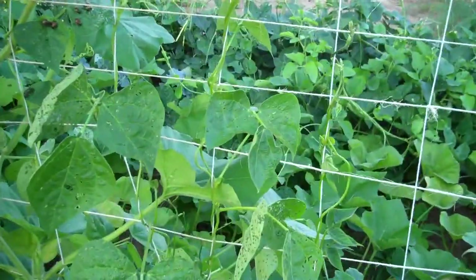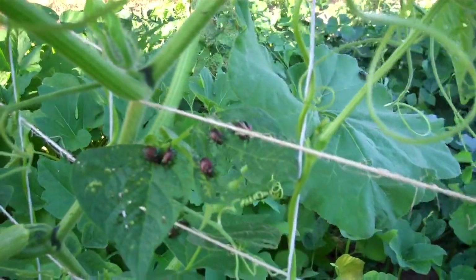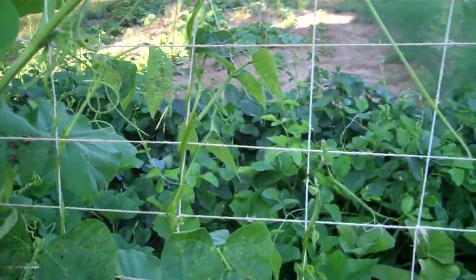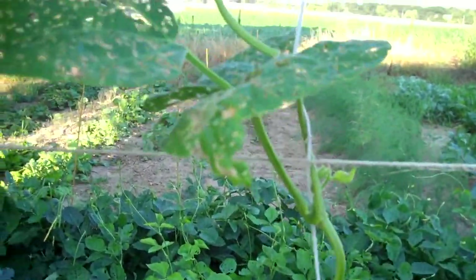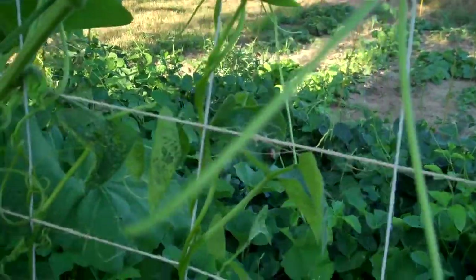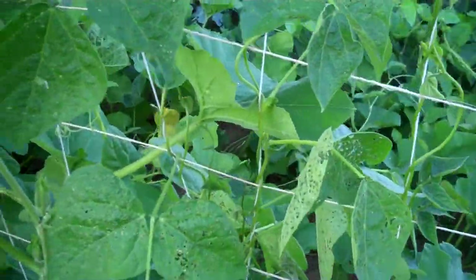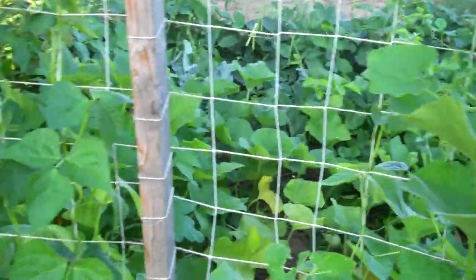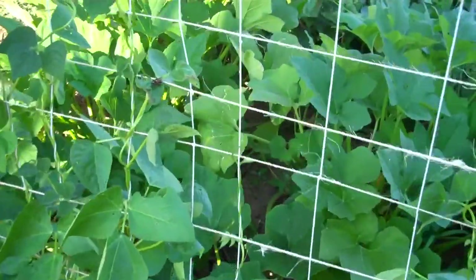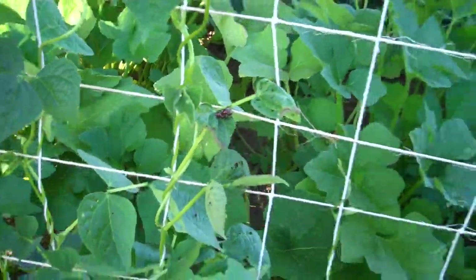There are some Japanese beetles going to town. I'm going to have to get over here with the powder and take care of them. They've really done some damage to this couple of bean plants right here — they really wipe out the leaves. There's about a dozen of them right here on one plant. They don't seem to bother anything else nearly as much, just the beans. I'll take care of them tonight as soon as I finish this up.